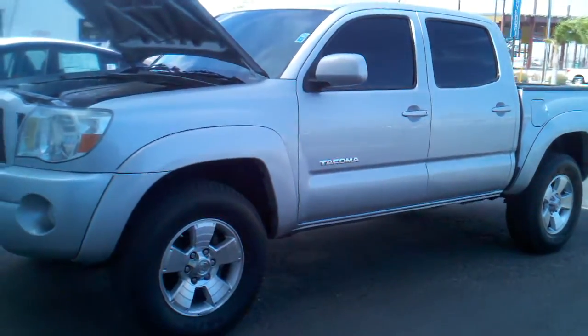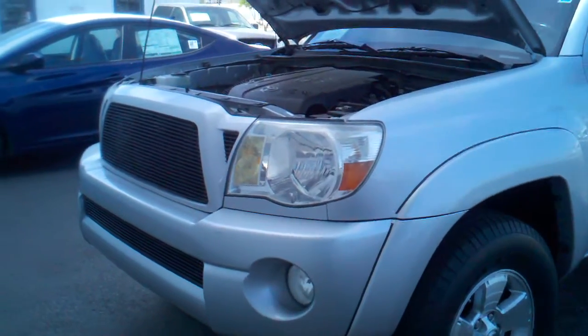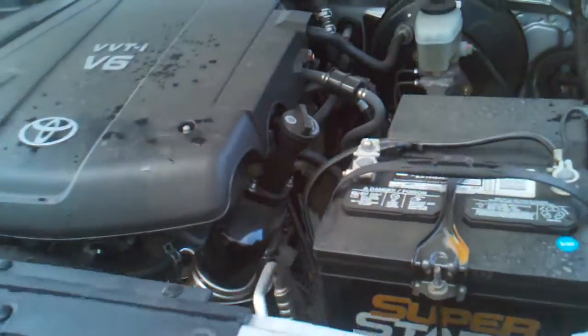Okay, here's that Tacoma we're talking about. I opened up the hood so we can see what's inside it. Putting these videos on YouTube can definitely be helpful because you can always pause and see what you want to see.